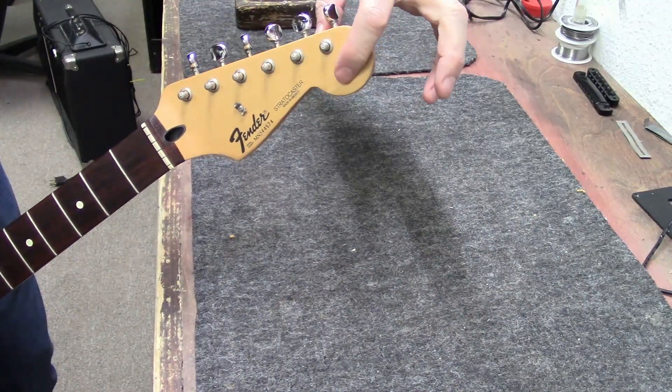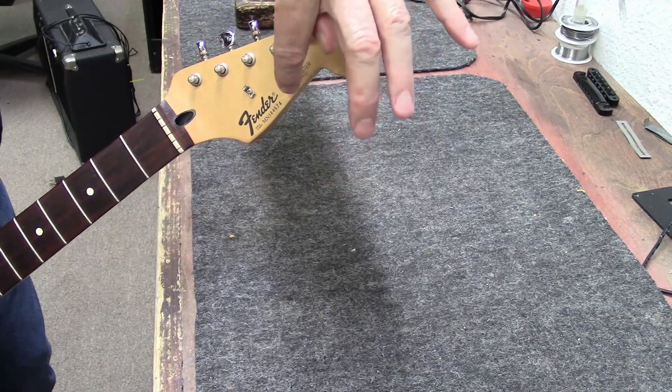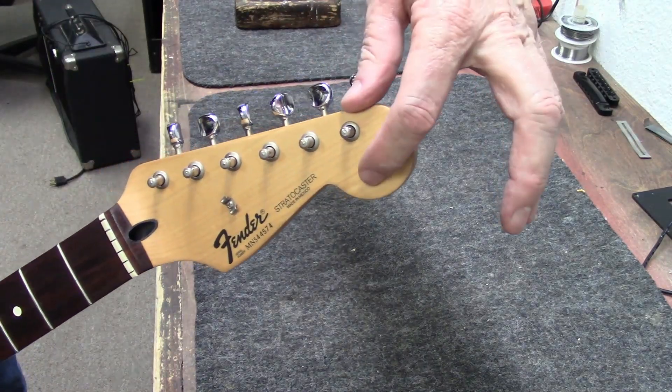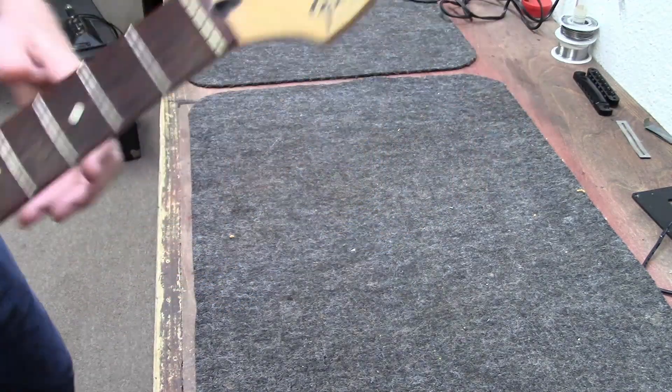A lot of guys will take sandpaper and sand that off. But if you see these black label MN93, 94, 95 guitars, if you look closely you'll probably see where somebody scratched that off — a lot of dudes did that.